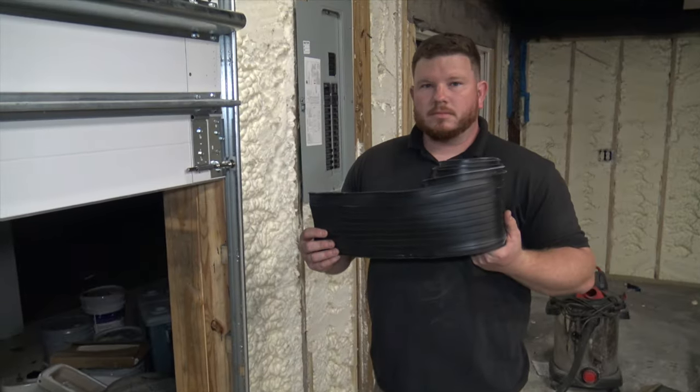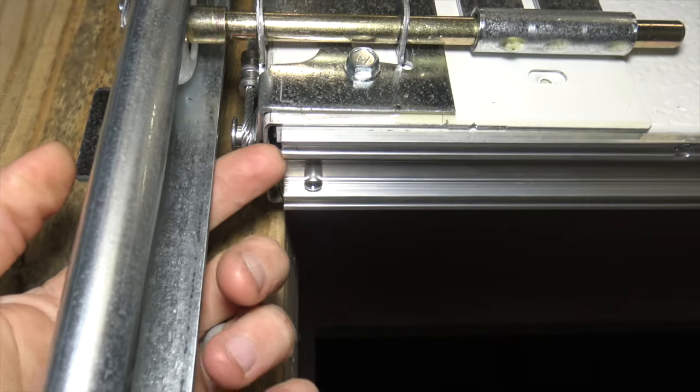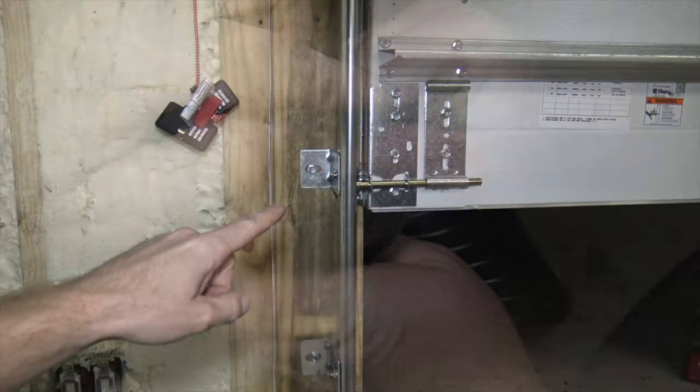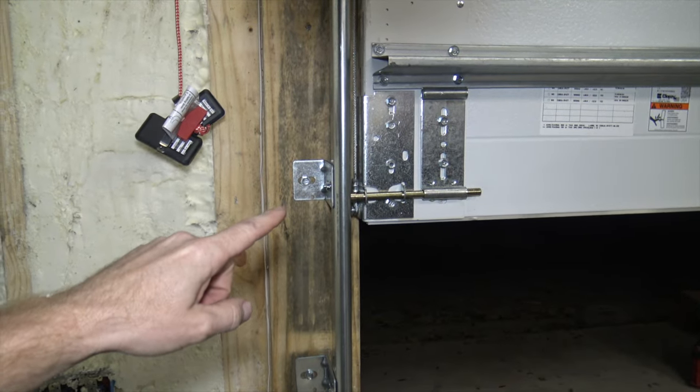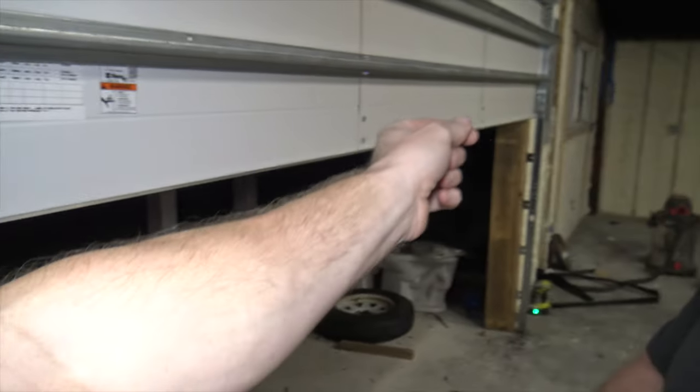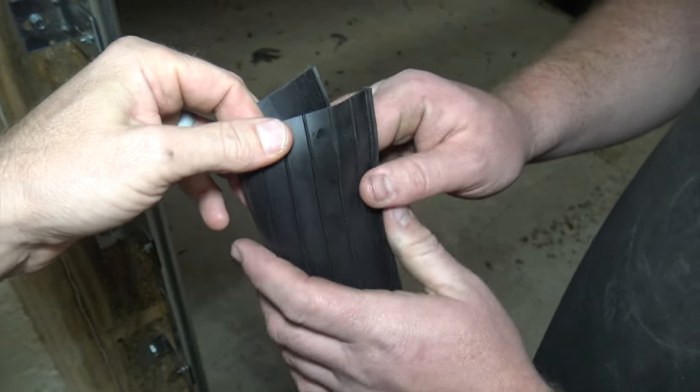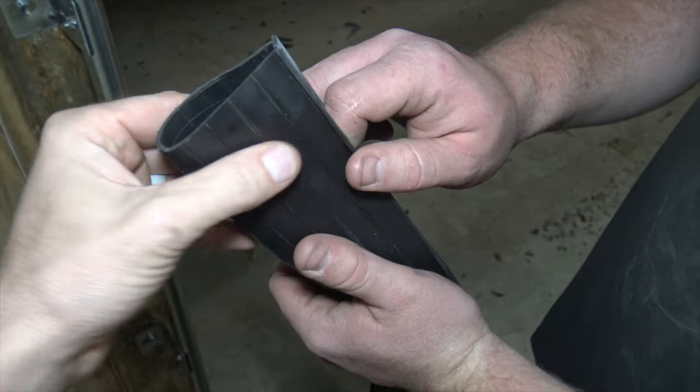Now we've got our new seal. There are two different chambers on this retainer and the end of the seal has kind of a little T on each end. One person's going to feed that through on this end and the other person's going to pull it all the way down. An important note: there's a smooth side and a side with ridges, and you want these ridges to be touching the ground.